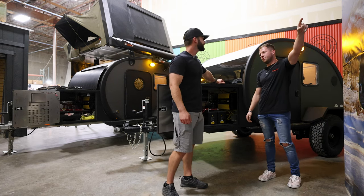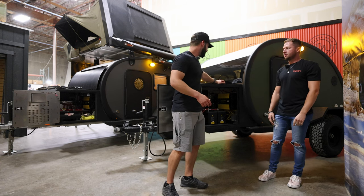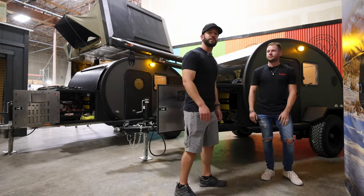We actually have a 1 o'clock customer pickup for a Cloud Black Bean, so let's go ahead and show them the whole electrical system. Yeah, let's check out the upgraded electrical system on the customer's trailer.